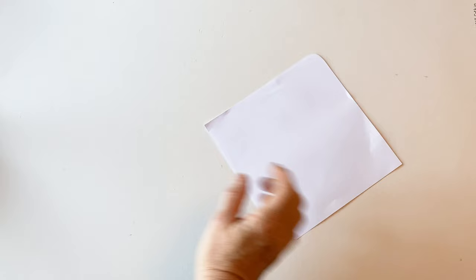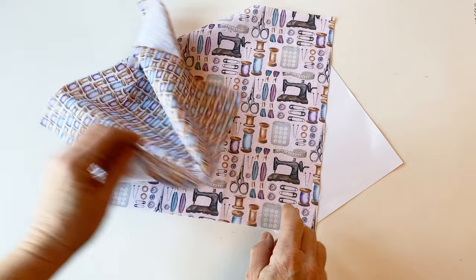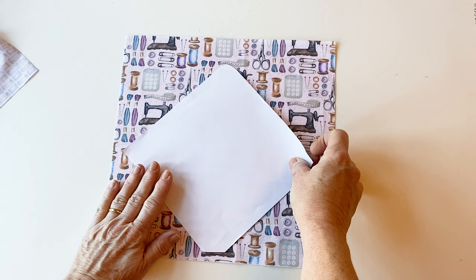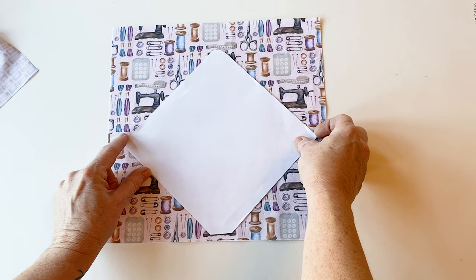Trace round the envelope template from your pattern and cut it out. Take the main fabric that you've cut out already and the lining fabric. Place the template with the curved corner at the top and the cut-off corner at the bottom. If your fabric has a pattern or a motif that you want to be in the centre of the envelope when it's finished, make sure that's in the centre of the template.